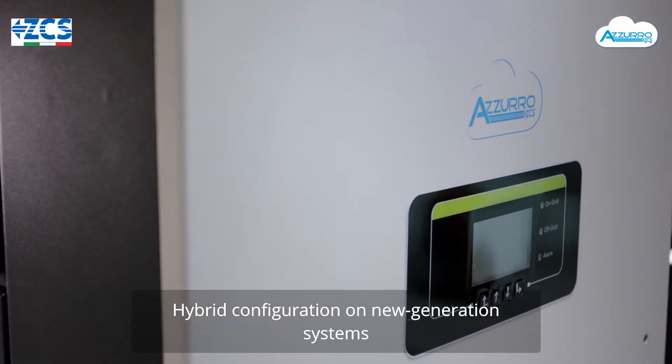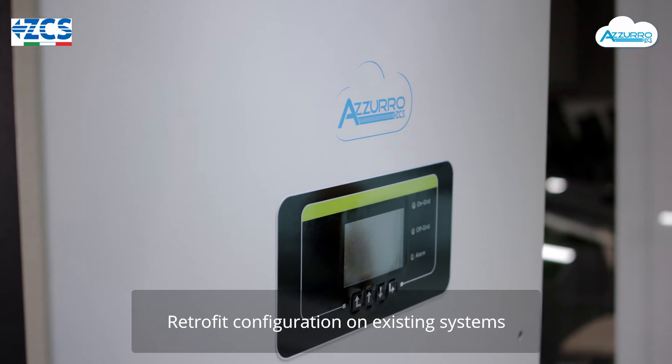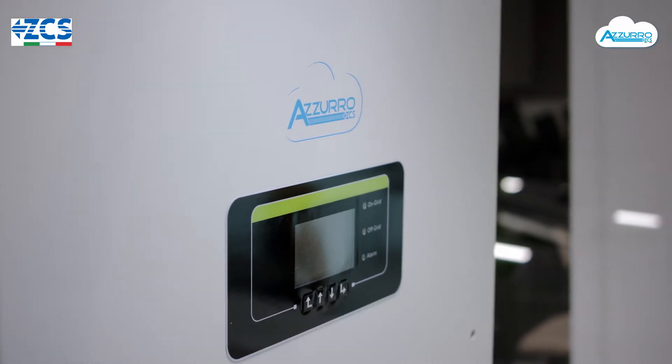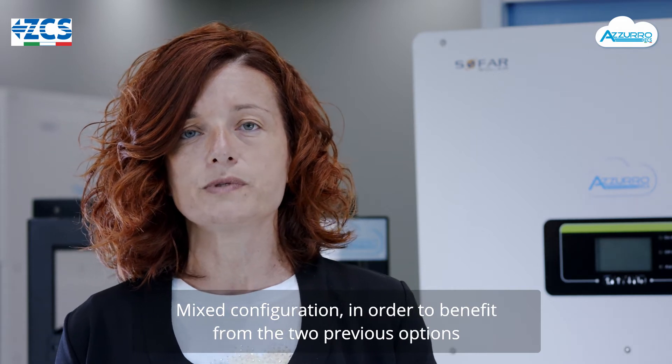In configurazione ibrida su impianti di nuova generazione, in configurazione retrofit su impianti già esistenti, oppure in configurazione mista andando a sfruttare i benefici delle due opzioni precedenti.